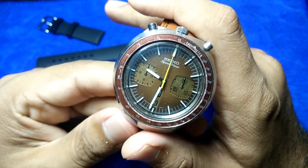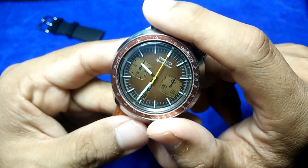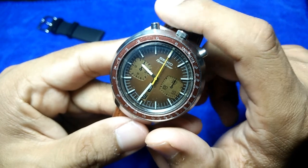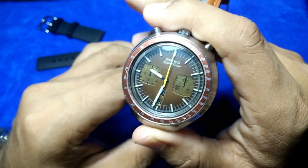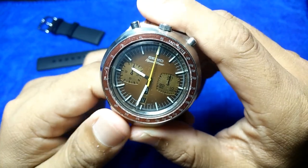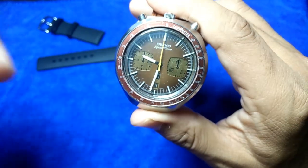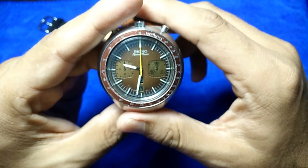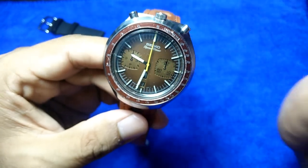In conclusion: cool watch, not for me, but maybe for you. If you own a Seiko Speed Timer Bullhead Kakume, share your experience in the comments. If you enjoyed the video, give it a thumbs up — I'm close to reaching 1,000 subscribers, so please subscribe and click the bell button so you won't miss future videos. Until next time, take care!